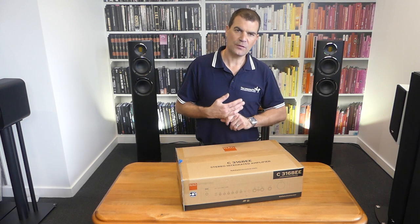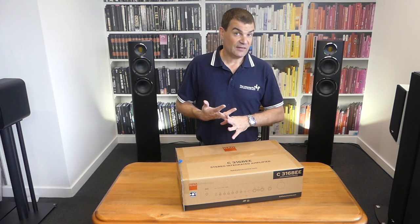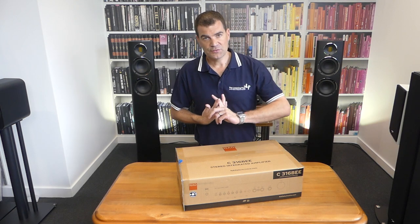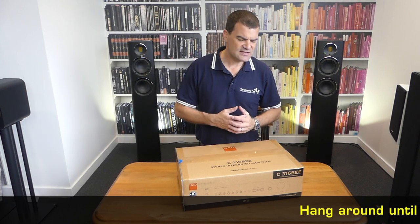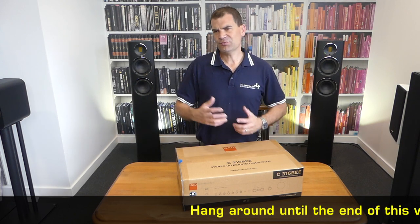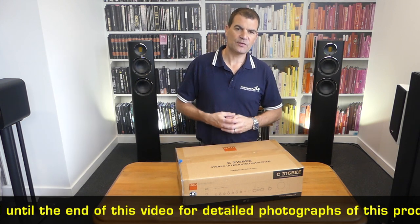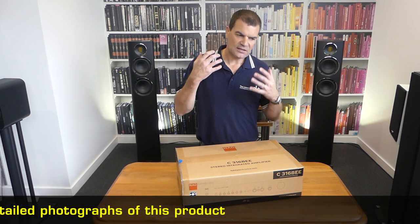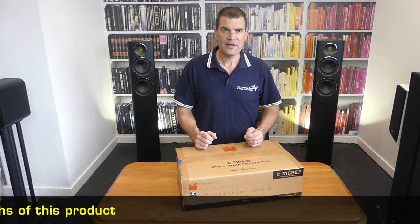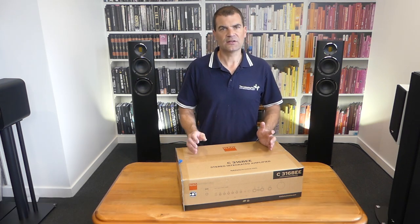It features a wonderful phono preamp, multiple analogue inputs, great sound, and an easy-to-use remote control. One of the key reasons I'm sharing it is that this thing has dynamics and power like nothing else in its price range. It's rated to something like 100 watts dynamically — amazing in its ability to grip those momentary pulses of sound and clearly control speakers that most amplifiers anywhere near its price would never get close to doing.